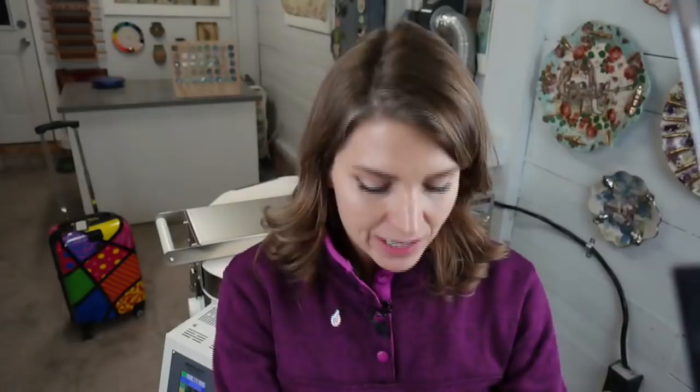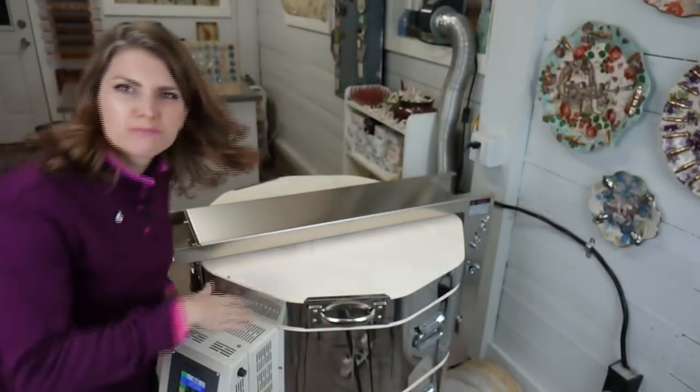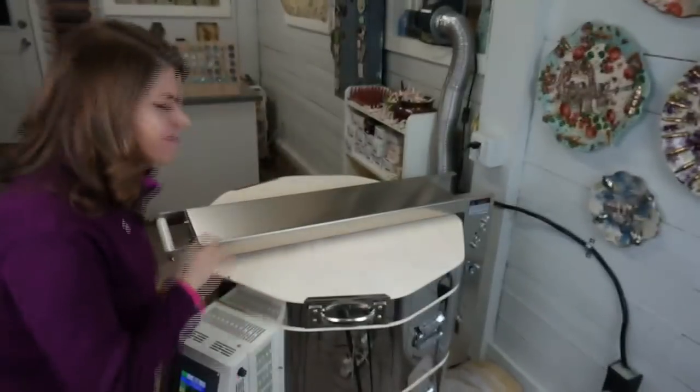Hi everyone! Let's get started and do this filming thing, because I know you all want to see what I have in the kiln. I want to see it too, and I still haven't packed anything else for ClayCon — meaning clothes, stuff, all that. I haven't packed any of that.